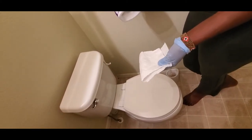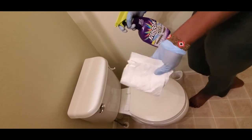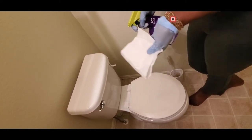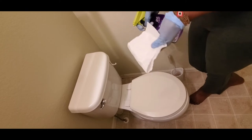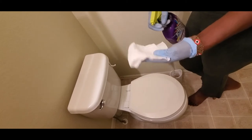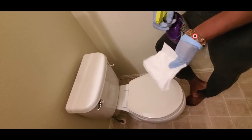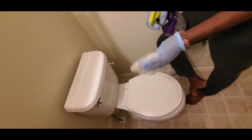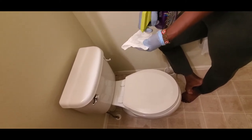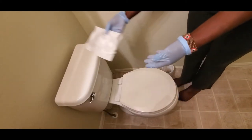So first I spray this chemical on my paper towel. I don't like using a washcloth in the toilet — kids can take it and use it everywhere. So I use paper towels in the toilet to clean; you can get them from the dollar store. That way I know they are not used anywhere else. So I spray on my paper towel, then I start cleaning.